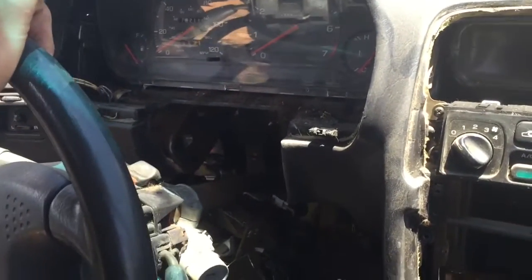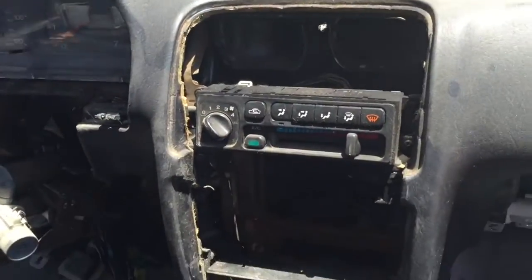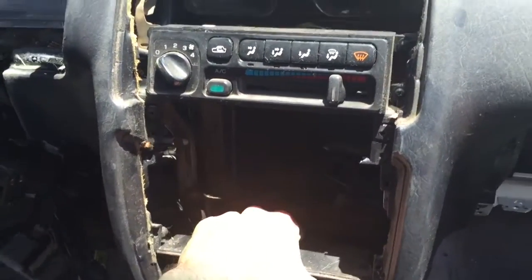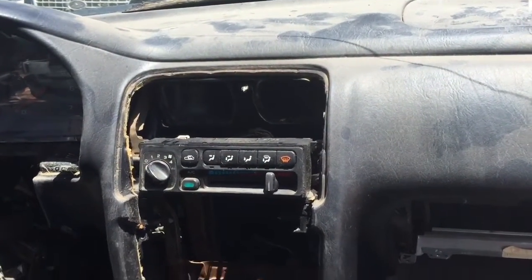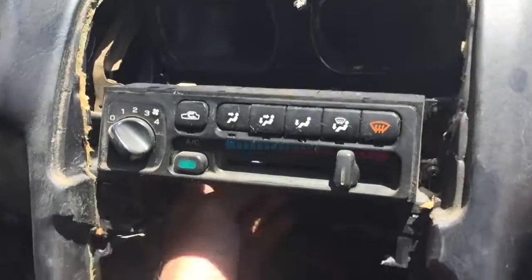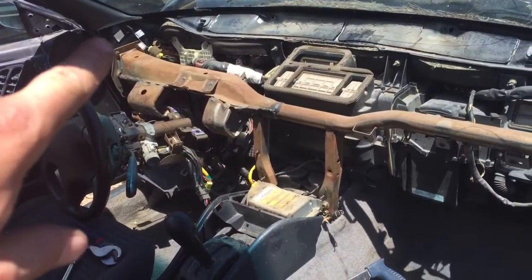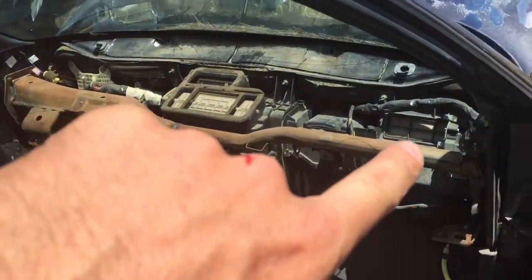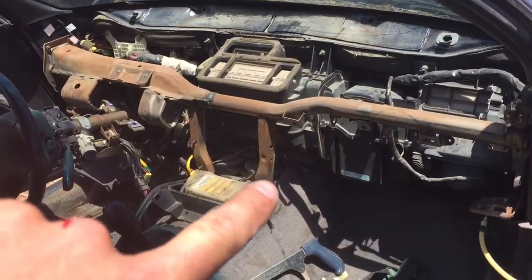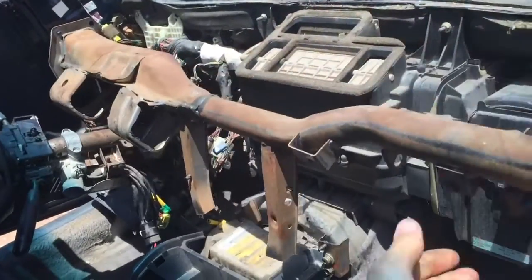Then I drop this guy down - there are two fasteners in here with 12 millimeter heads, and that sits free. For the most part we've got the dash just about ready to come out, so I'm gonna slowly start working that out and clip lines as we need to. There we go, got the main dash assembly out. Now we're gonna undo the bolts on the safety crossmember on both sides, cut this metal bracket, and this guy will just come right out.